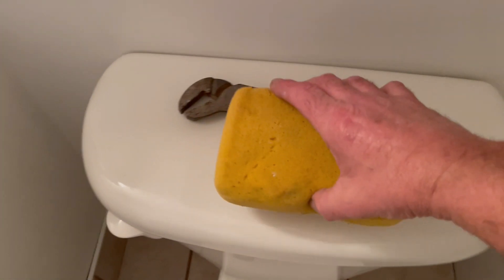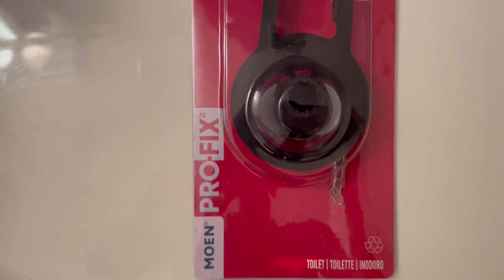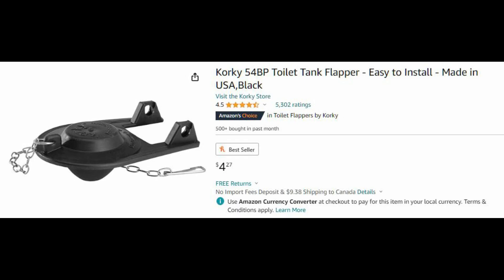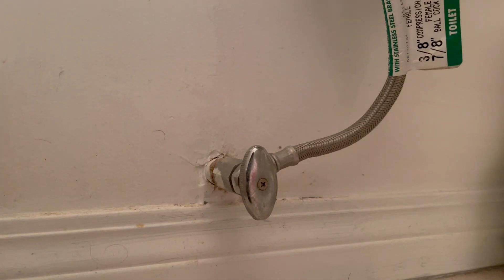All you're going to need for this project is a pair of channel lock pliers, a sponge or some rags, and either a new flapper valve, a new fill valve, or in our case both. These parts are really inexpensive — the flapper valve runs around five bucks and the new fill valve is about 15, so all in, right around 20 bucks.